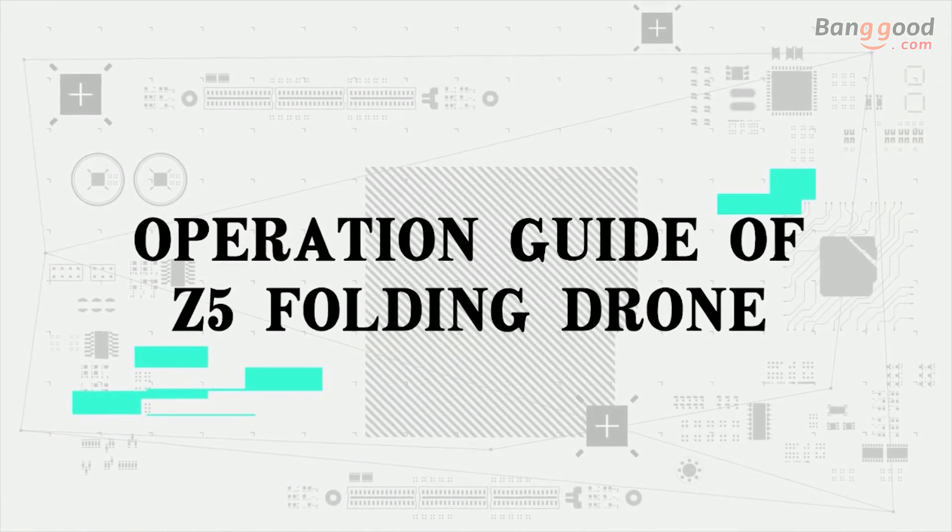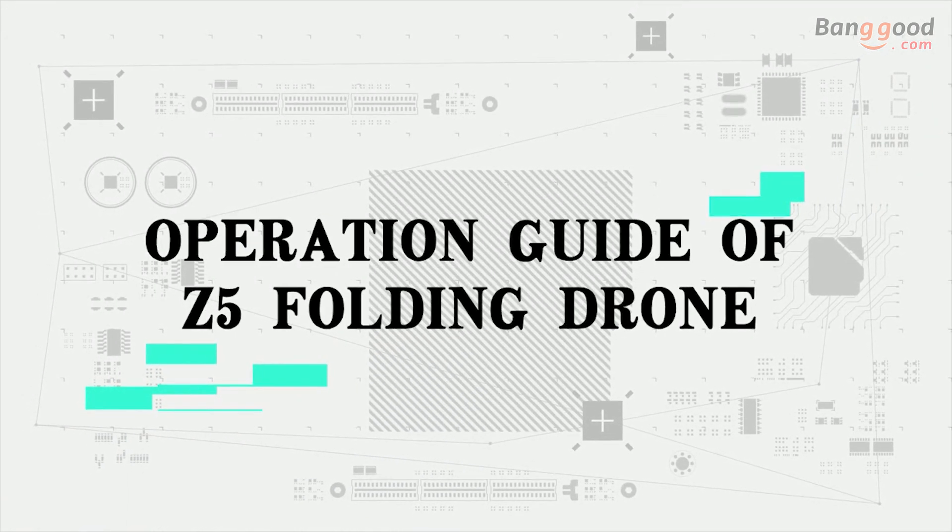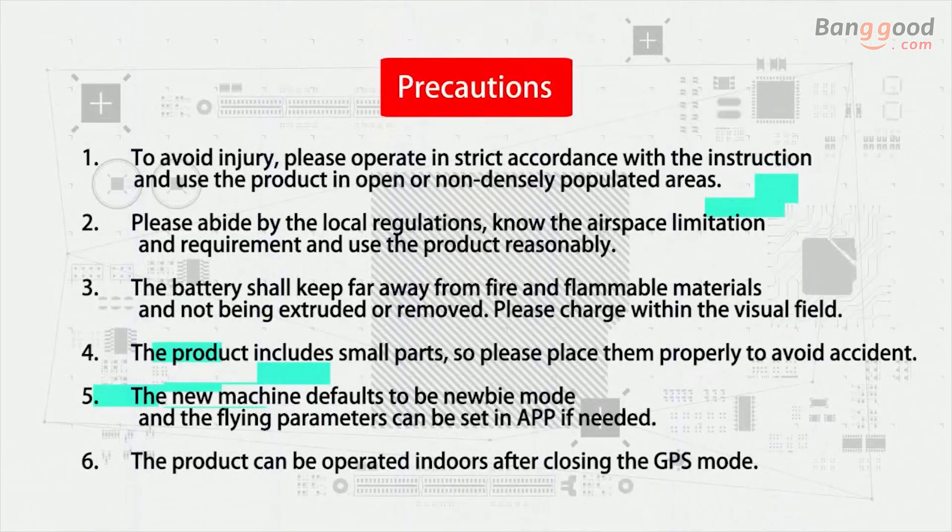Operation dubbing of SJRC Z5 folding drone drawn precautions.